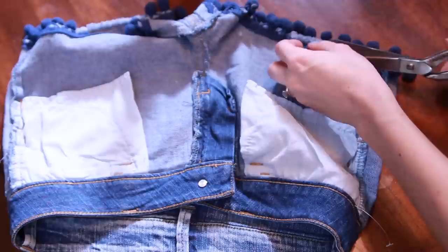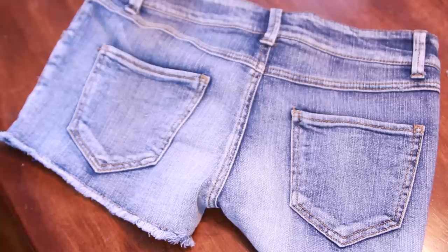Okay, the first DIY — I'm taking these shorts that I bought that fit me really great, but they have these pom poms at the bottom. It's not that I don't like pom poms, it's just that I didn't really care for them on this pair of jeans. The first thing I need to do is remove the pom poms, so I'm just flipping these inside out and I'm going to cut the pom poms off.